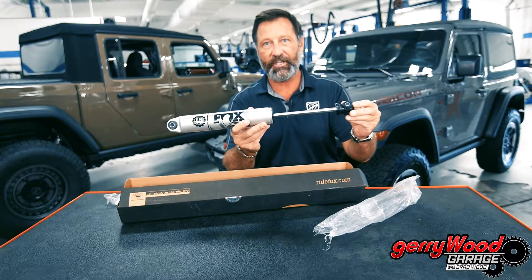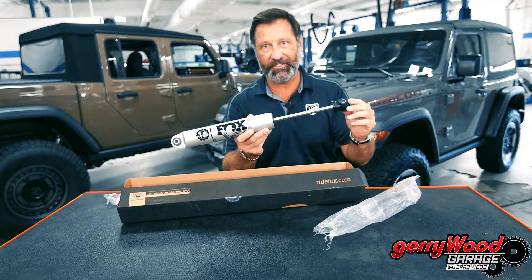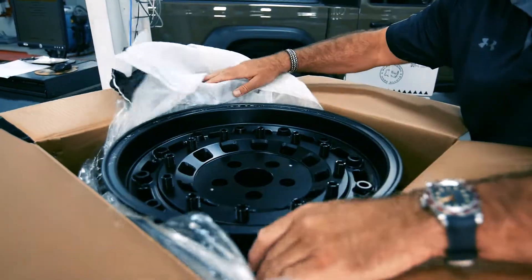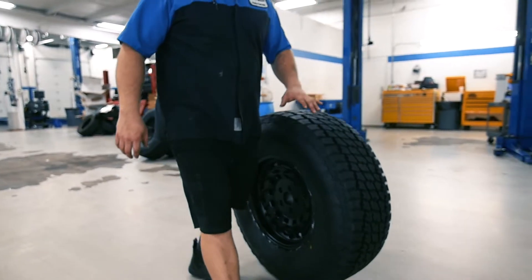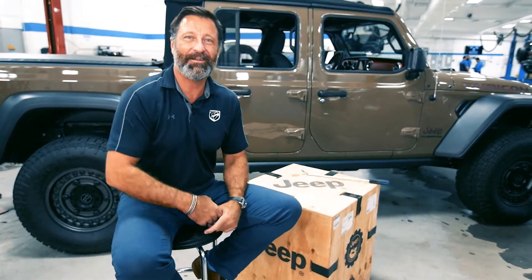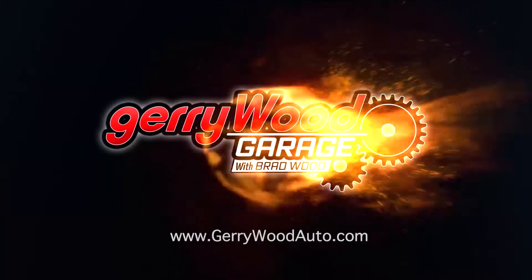Give Jerry Wood Jeep a call, text, or email and we'll be happy to help you get the right one for your Jeep. Next on Jerry Wood Garage, Brad unboxes the 18-inch Black Rhino military-style wheels and Nitto AT Terra Grappler G2 tires. Stay tuned for more at Jerry Wood Garage, starring Brad Wood. For more information, stop by jerrywoodauto.com.